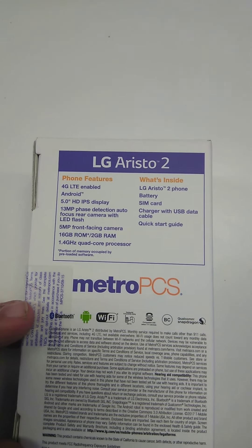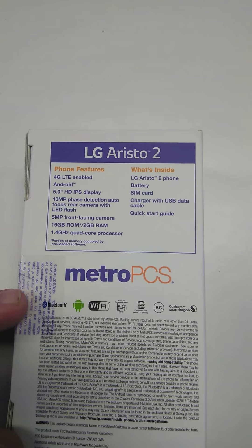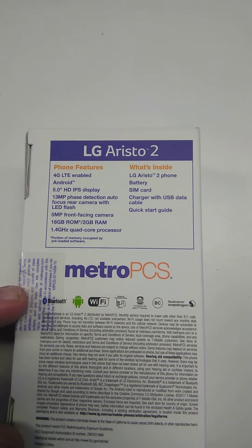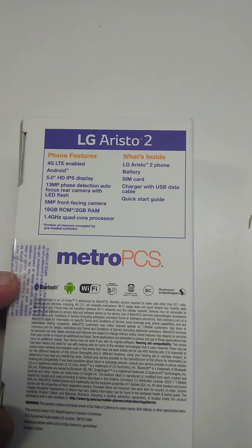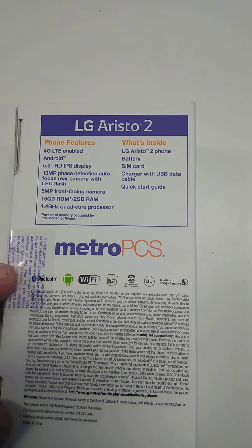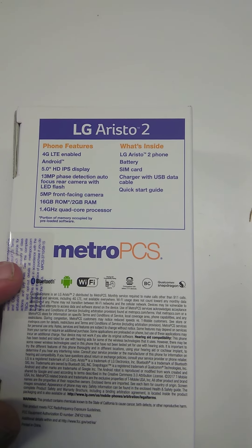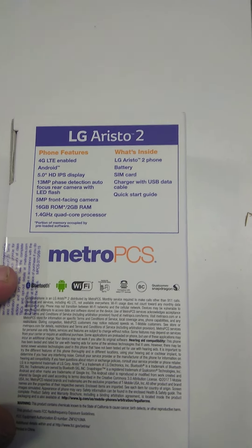It's Android, running 7.1.1. It's a 5-inch HD IPS display, 13 megapixel camera in the back with flash, 5 megapixel front facing, 16 gigabytes of ROM, 2 gigabytes of RAM, and a 1.4 GHz quad-core processor.